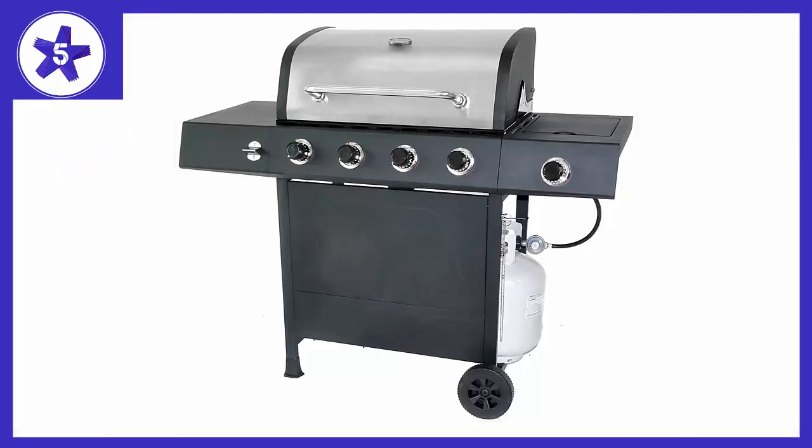Welcome to channel 5 stars. In this video I'll be reviewing the Revo Ace 4 Burner LP Gas Grill with Side Burner. Great grill — was amazed how good it does; seared my steaks perfect. May get son in law to come back in stock.